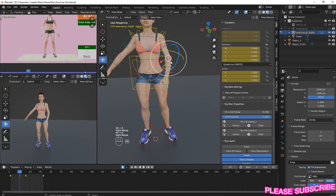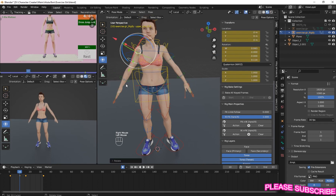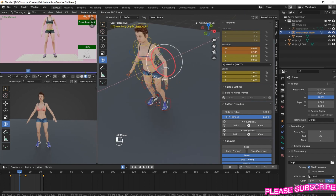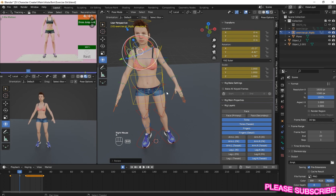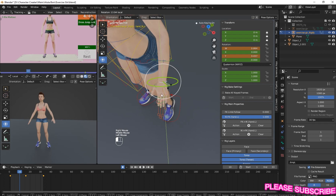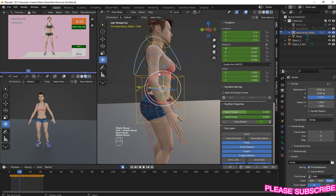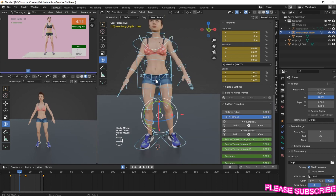So here I select the hand, and Alt+R and Alt+G to reset the position and the rotation. Then now I pose it again. Select everything and insert keyframe again.